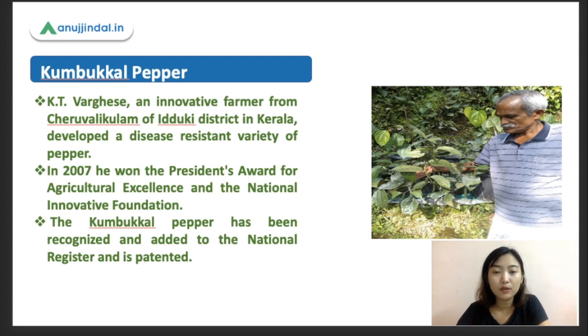He is an innovative farmer from the Etuki district, and he developed this disease resistant variety. It took him about 30 years to develop it through that selection process.